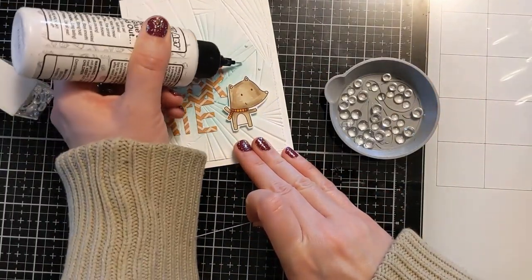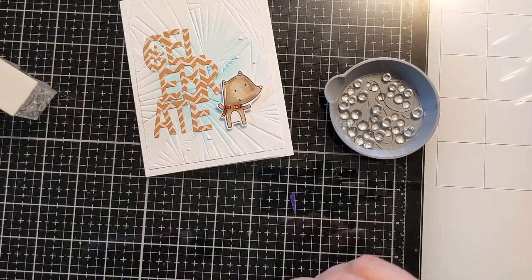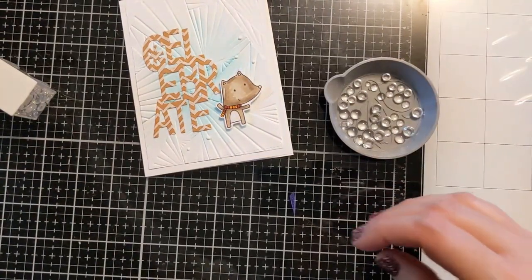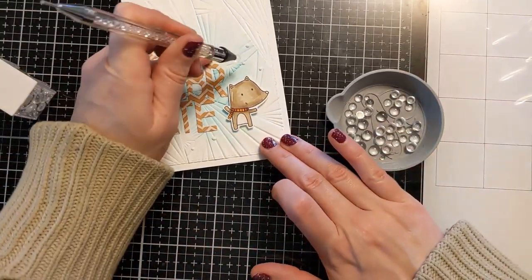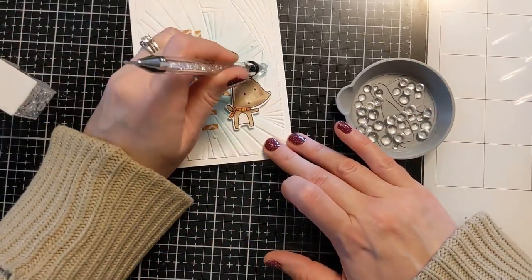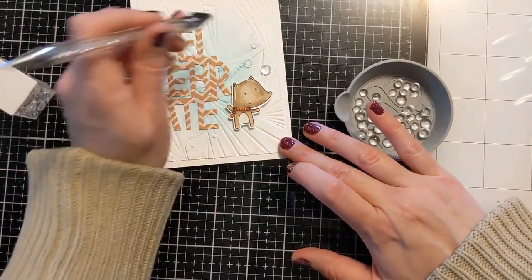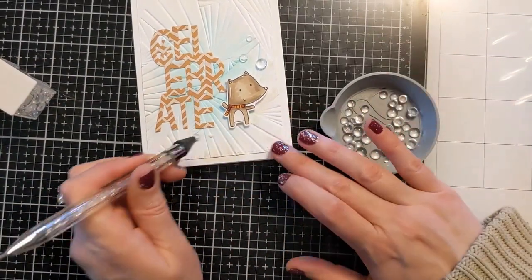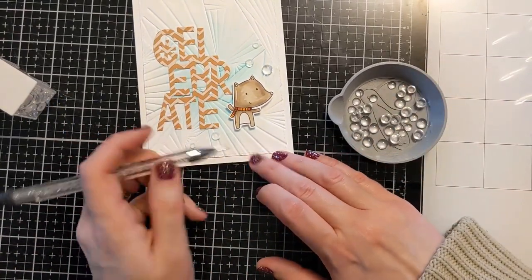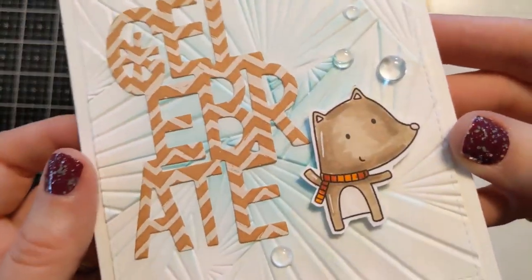I'm just using some liquid glue, laying down a few dots in odd numbers — three on the top and two on the bottom. I have these little embellishments that look almost like water droplets, so going with the same icy, watery, cold theme, I thought these little blingage would look really cute with the layout. I'm using my jewel picker and laying them down on the little dollops of glue. This set is really cool — I'll link that below as well. I love when there are all different sizes of blingage because it just adds to the design. I have some bigger, smaller, and medium sizes, working in the layout to get them exactly where I want them. And that finishes my card.